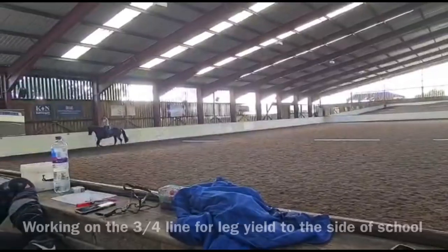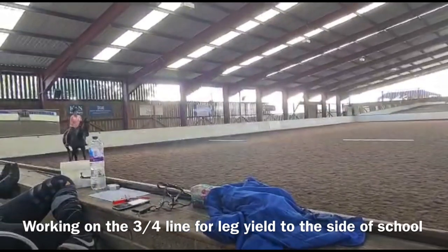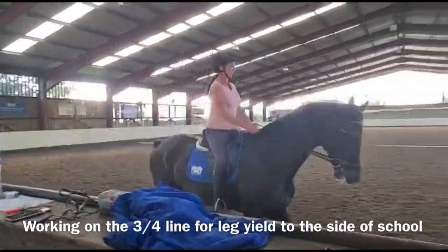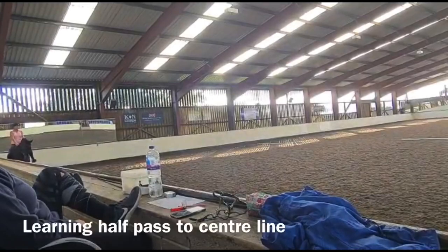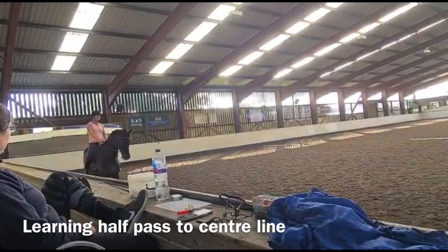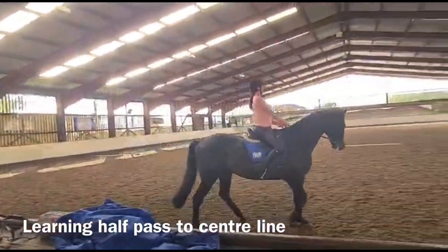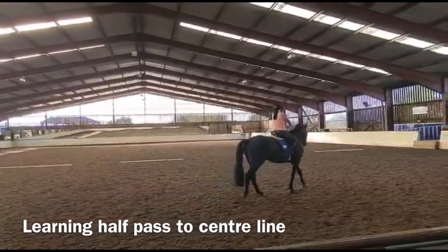Forward to trot. Nikki, that was more of a straight line. Right leg back, left bend. No right hand. Left rein, right leg. Left rein, right leg. Left rein. More left bend. More left bend. Bend though, not shoulder. And now straight.